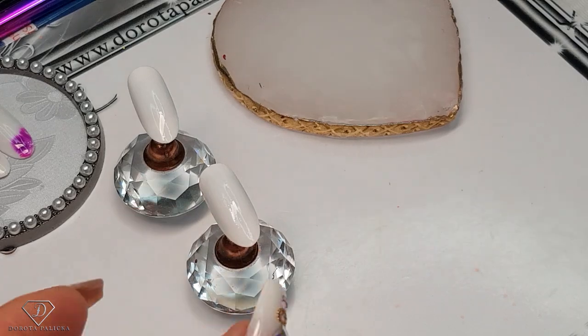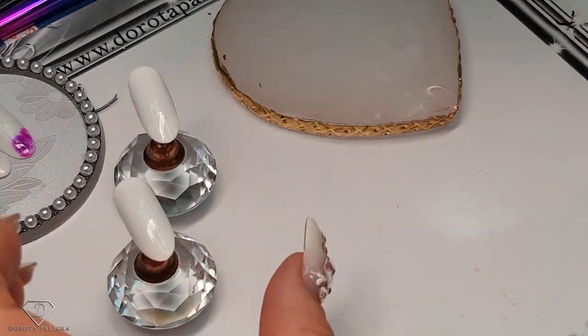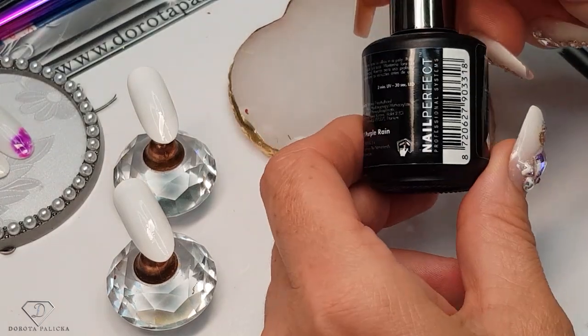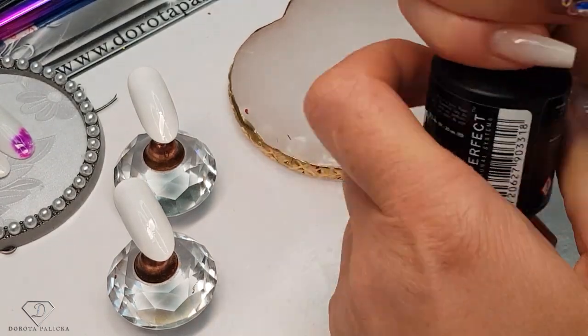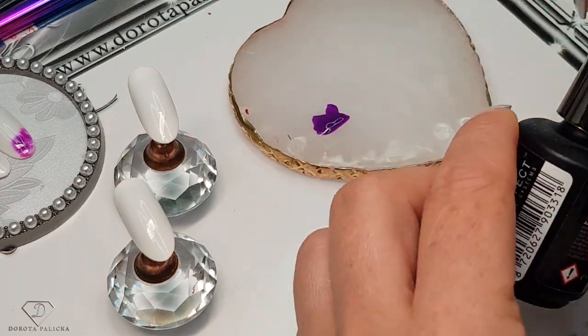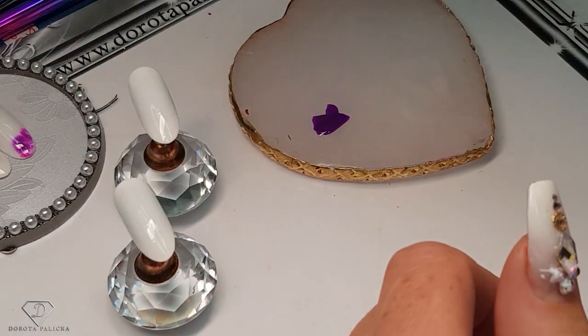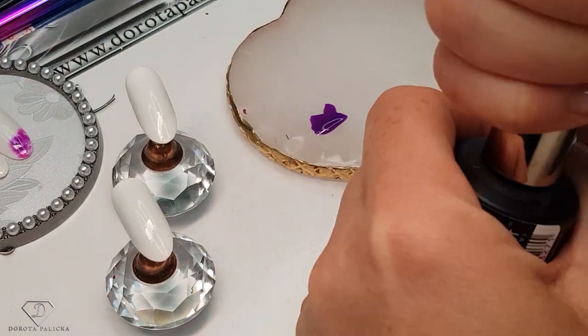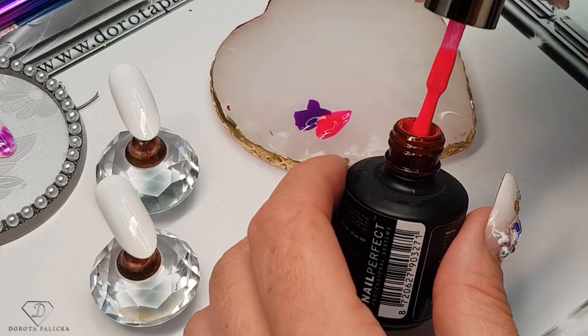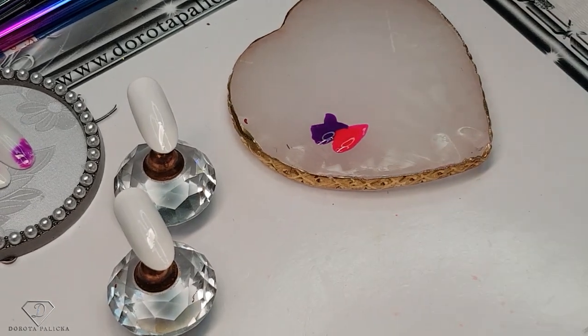Once we've got that we can start preparing our paints. We are going to use 242, which is a nice purple — just make a dot of it on our mixing palette — and then the pink one, 238. I love the combination of pink and purple, it always looks so good. And then we are going to need a cocktail stick.